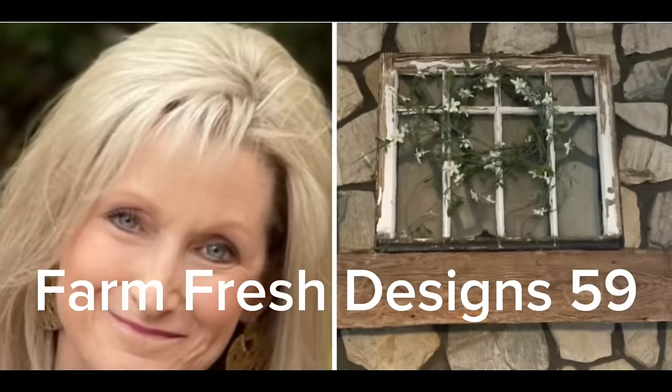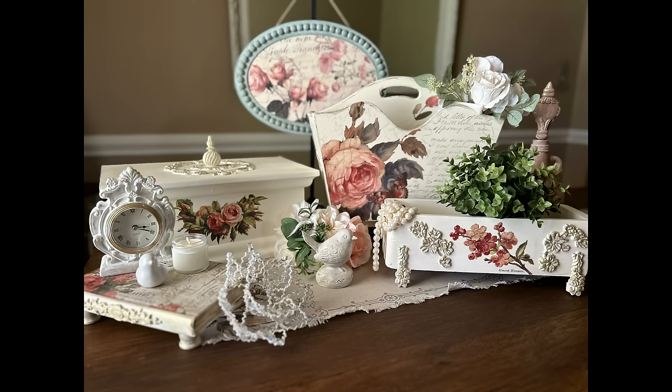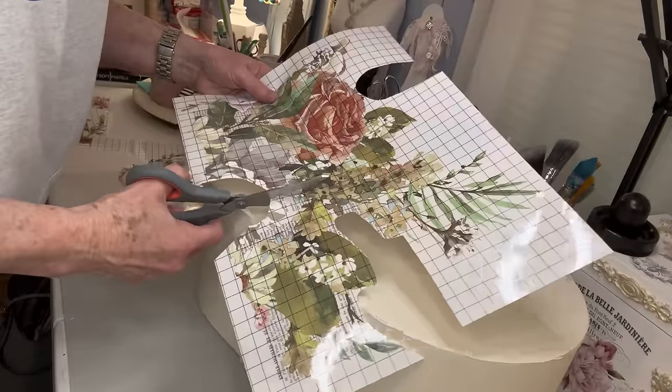Welcome friends to Farm Fresh Designs 59. If you're new to my channel, welcome. And if you're a returning subscriber, thank you so much for your support. So let's get started on today's projects.